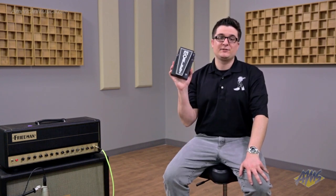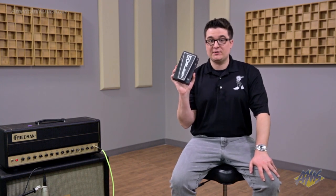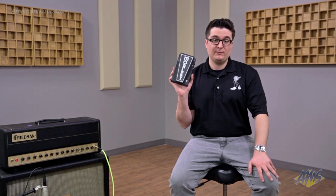Hi, I'm Pete Fenwick with the Morley Product Group. Today we're showcasing our brand-new Mini Classic Switchless Wah. Very excited to be releasing this. It's got great classic wah-wah tone, and it's got our buffer circuit which maintains and protects your guitar's true signal.